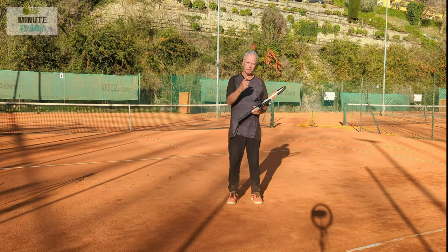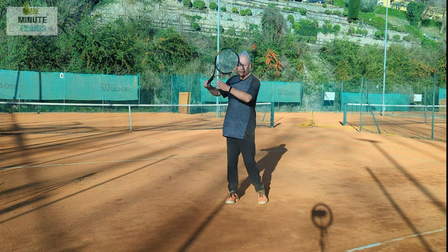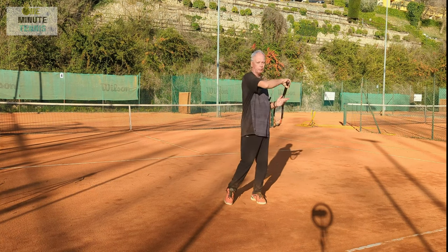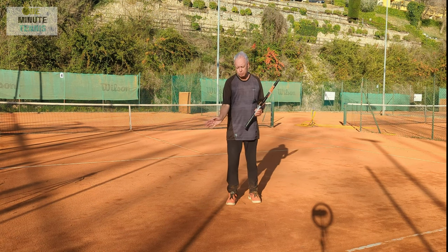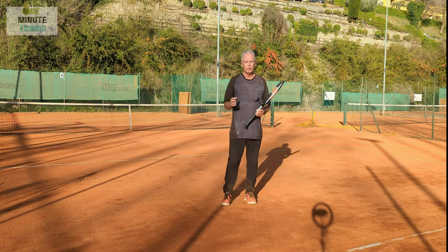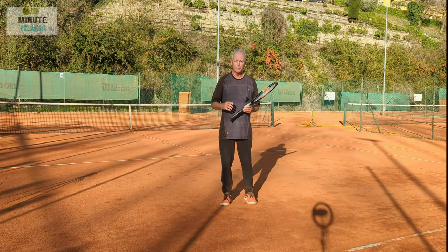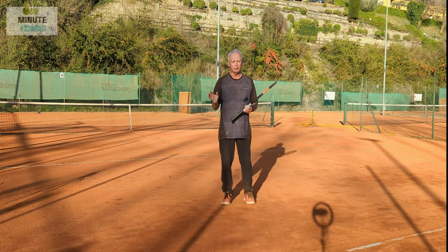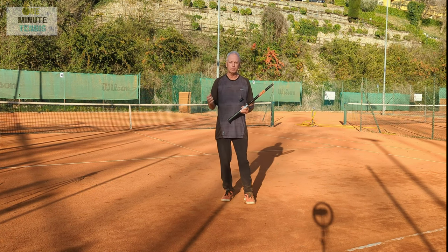How would this takeback benefit recreational players? With the normal takeback, the swing path through the ball can be flat, with light topspin, or with heavy topspin - and you have to make that change consciously just prior to or during contact with the ball, which is an area where you really should not be thinking. Pro players on TV make that change because they've hit millions of balls, but if you're not hitting that often, the result is often just light topspin that doesn't produce the swerving, controlled ball you see on the professional tour.